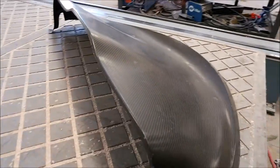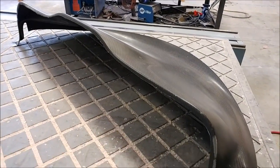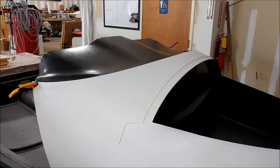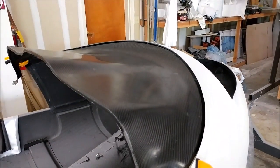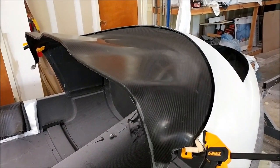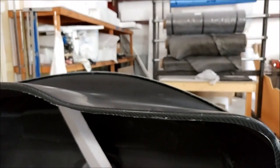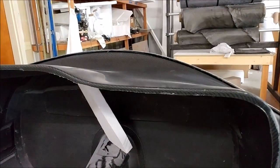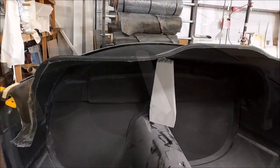Welcome back. When we last left off, we had laid up the glare shield, and here it is released from the mold — it came out fine. It's going to be covered with fabric, probably ultrasuede. Here you can see it's been put in place, just a dry fit. The way I designed it, it's a very low glare shield — not really high like a Cessna 182 or even a Diamond DA40. It's very easy to see over. Here's kind of your point of view from the passenger seat, and over on the other side you'll see what it looks like from the pilot side, the left-hand side.